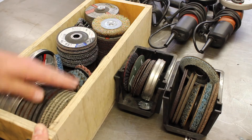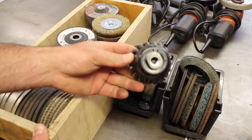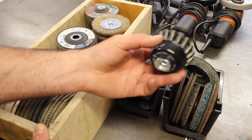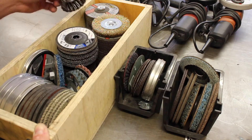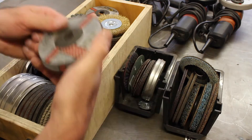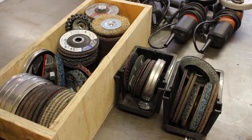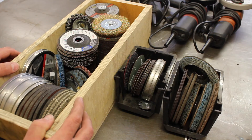Here's my stock of five-inch and four-inch accessories. New wire wheels — I buy these when I can find them on sale because they're a little expensive, though they do last a while. I've also got tons and tons of four-inch grinding wheels; these will last me a lifetime — I'll never have to buy these again, bought them by the box load.